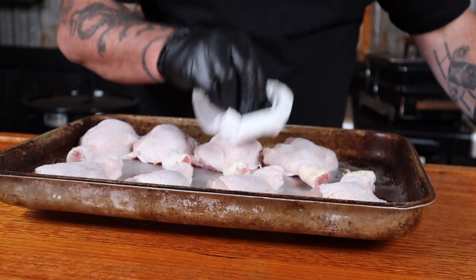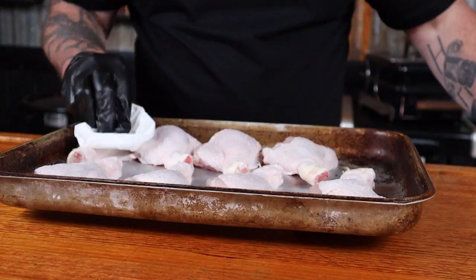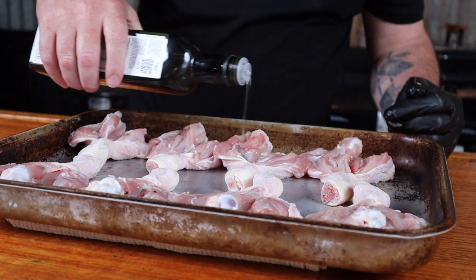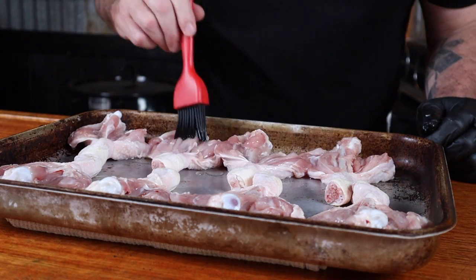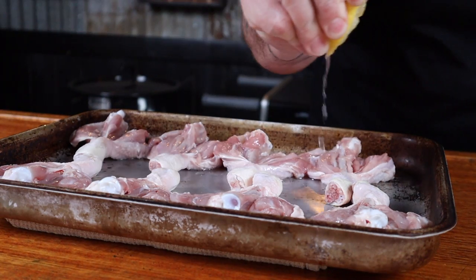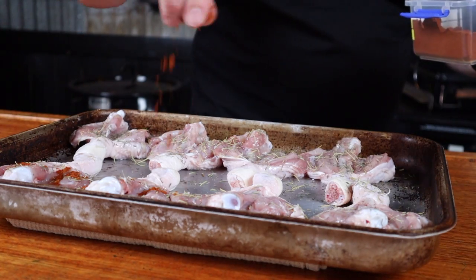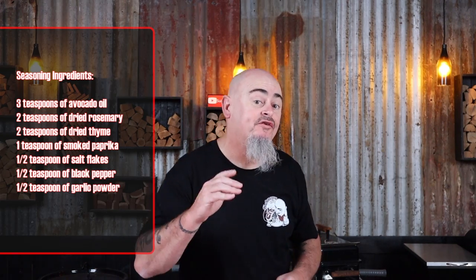I prefer to dry the skin off before adding any seasoning to my chicken, just using a paper towel — dab it all over. We are now ready to add some seasoning. Starting on the flesh side, just drizzle over a little oil and brush it all over. Squeeze over some fresh lemon juice and sprinkle some dried rosemary, dried thyme, a little smoky paprika, and then finish off with some SPG — salt, pepper, garlic.